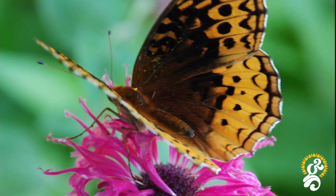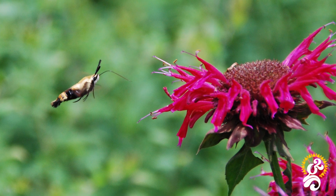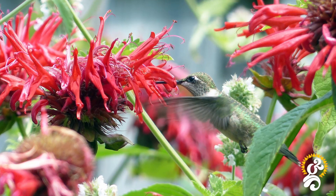Bee balm attracts a number of specialist bees, bumblebees, predatory wasps, hummingbirds, and hummingbird moths. It's a wonderful addition to any pollinator garden, and for anyone who loves to watch the busy flurry of activity from our precious pollinators, this plant is sure to put on an amazing show.